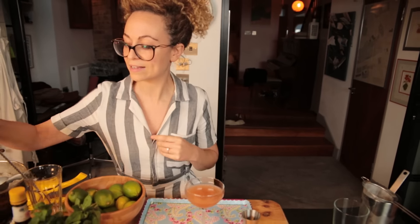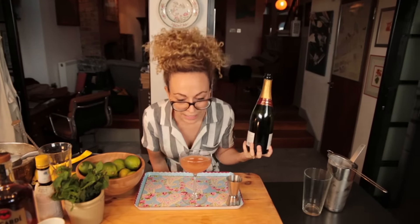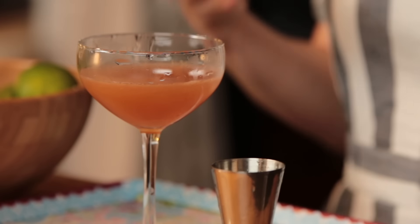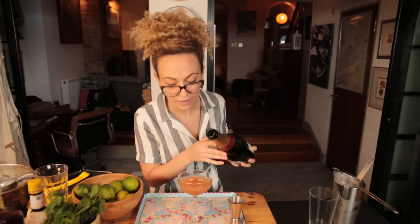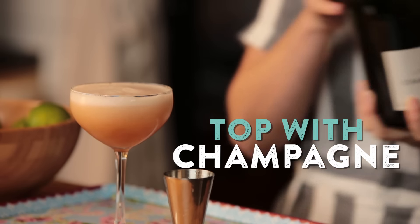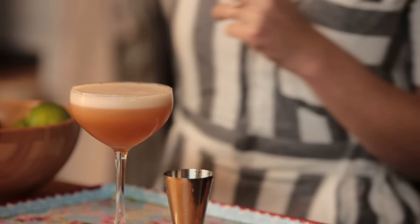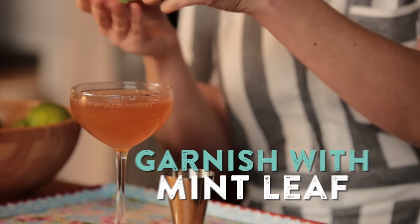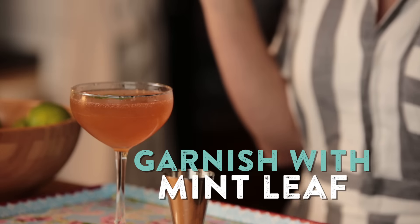All that's left to do is add some champagne. Now bear in mind there's a lot of sweet elements in this drink — the natural sweetness from the rum and the sugar — so you want to pick a champagne or prosecco that's quite dry just to balance it out. And then just top with delicious effervescent goodness. Amazing. We're going to garnish it with a single mint leaf. Beautiful.